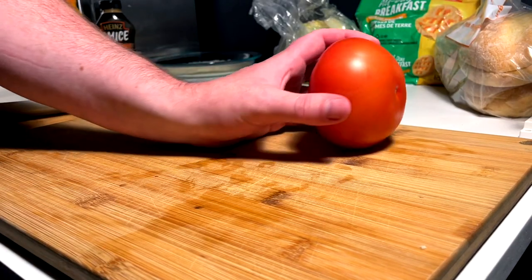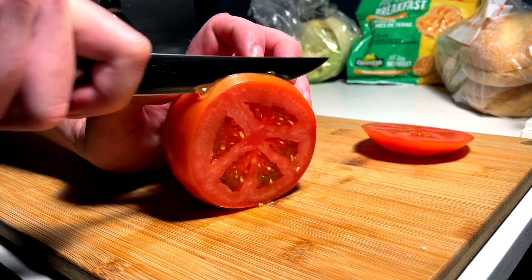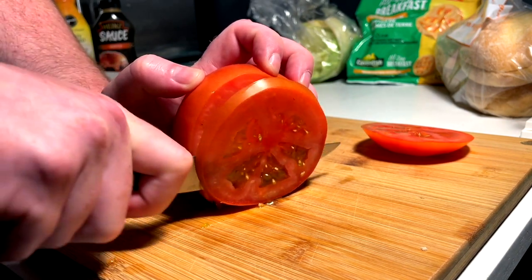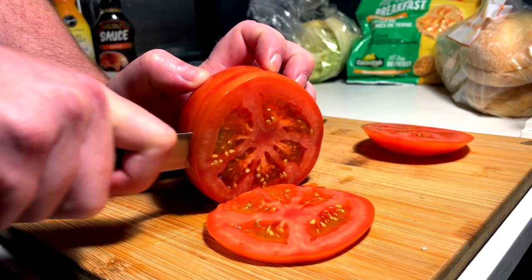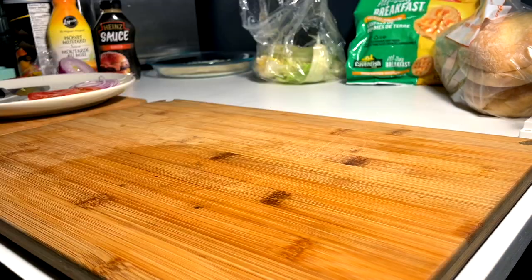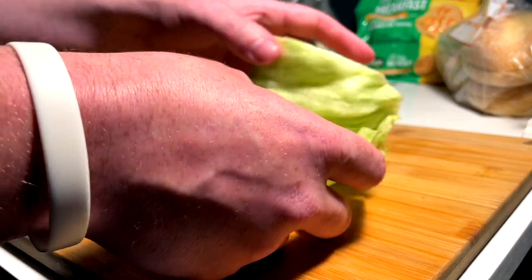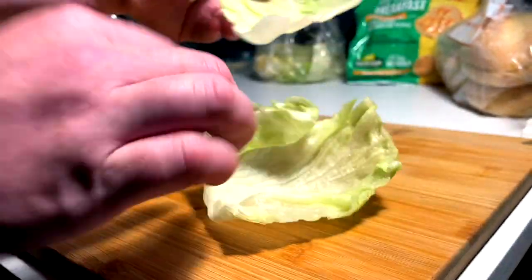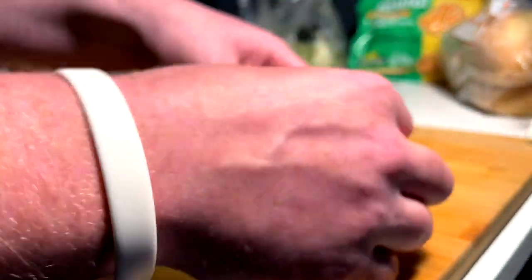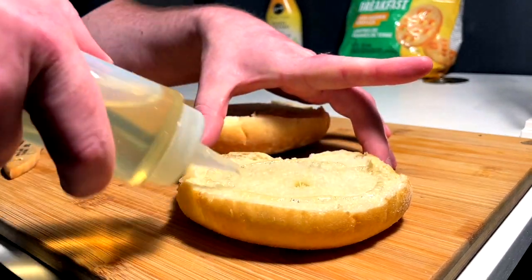You get the perfect onions every single time so it is worth it to master. Unfortunately they don't make a mandolin for tomatoes so we need to do that with our actual knife skills. I love a perfect slice of tomato, so we'll do maybe two of those for this sandwich. And my lettuce preference changes per sandwich — today we're just going with the nice In-N-Out style, just two nice pieces of fully intact iceberg.